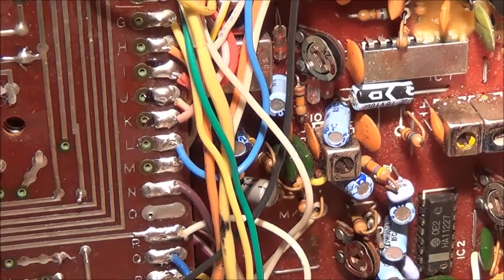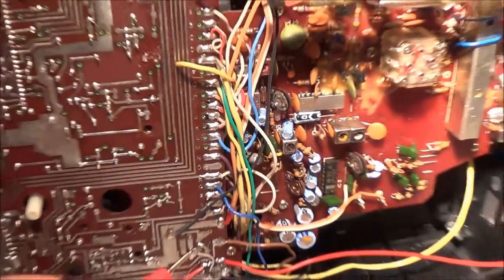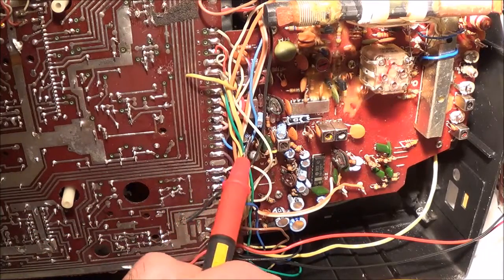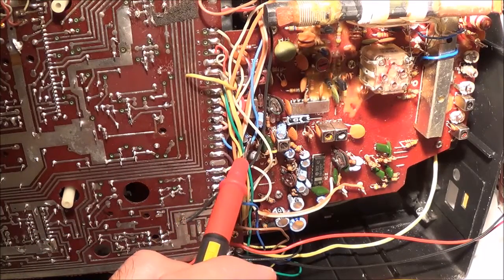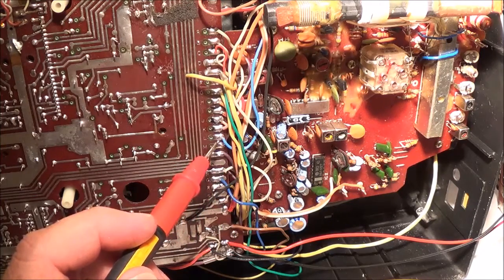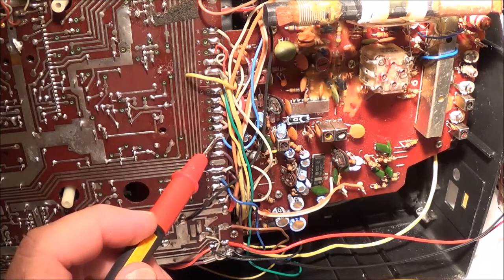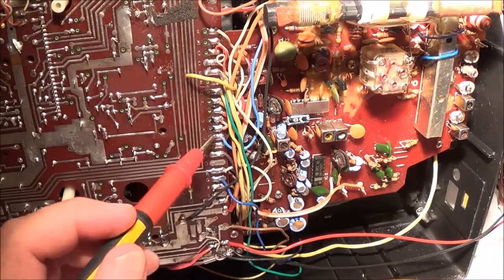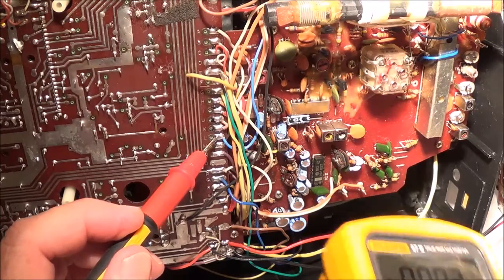I've got the unit turned around and the wire that comes from the actual meter — the signal strength meter — goes to the main board here, and then it goes to the tuner. This little wire here,